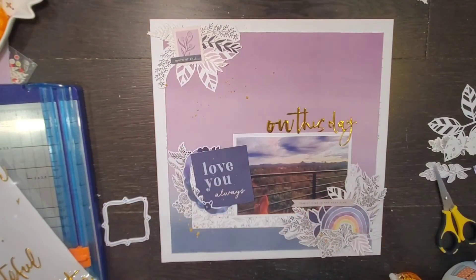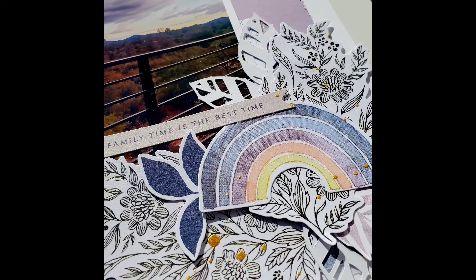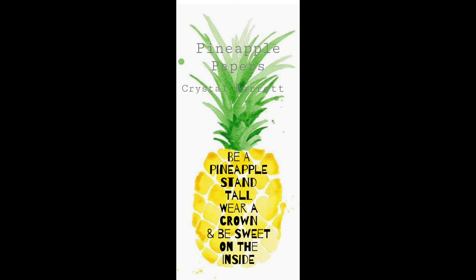That is my take on day two's sketch — I hope you like it! Make sure you check out everybody down below and see what their take is on it. I'm curious if somebody does a cut file. If you have any questions I'd love to chat, and remember to wear your crown — I will see you tomorrow, bye!